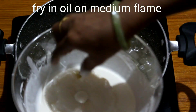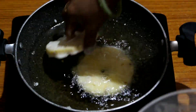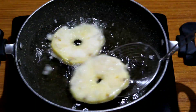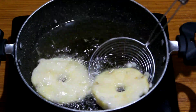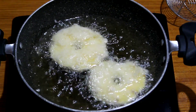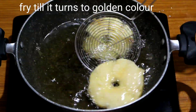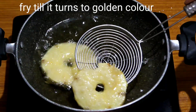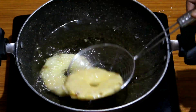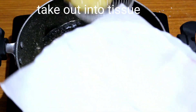Add to the hot oil and fry for about one to two minutes, stirring the oil. Fry on both sides until golden color, then remove and place on tissue paper to absorb the oil.